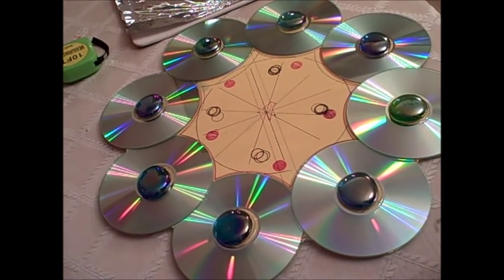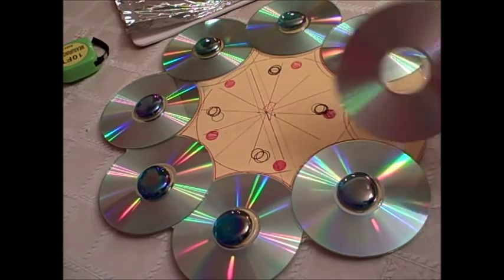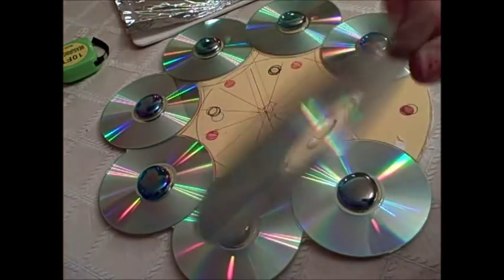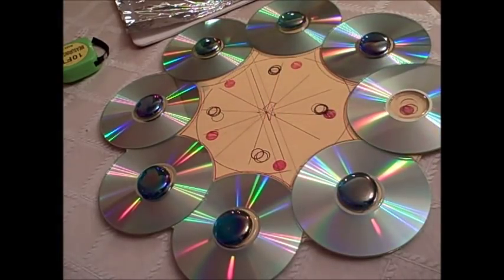Hi, this is Christina Haley. Today I will be making a wreath for my main entrance door to my house, and it's made out of recycled CDs that I wanted to throw away. Then I thought, what can I do to recycle them, since I love to save the planet and I am sure you are too.